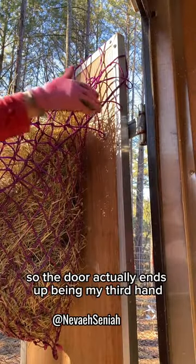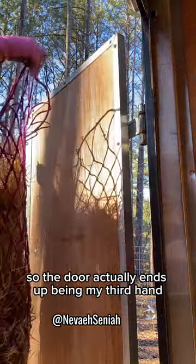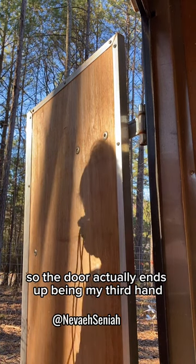So the door actually ends up being my third hand.